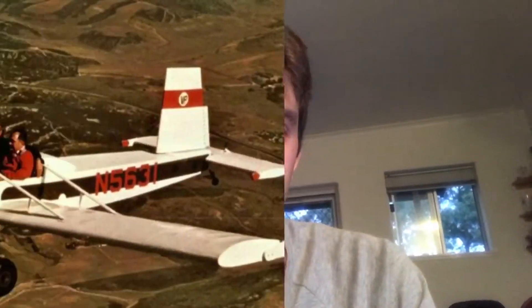G'day, it's Mike. What do you get when you have a practical aircraft that you want to be safe, easy to build, but at the same time being dead set ugly and having minimal performance? Well, you get the Evans Volksplane.